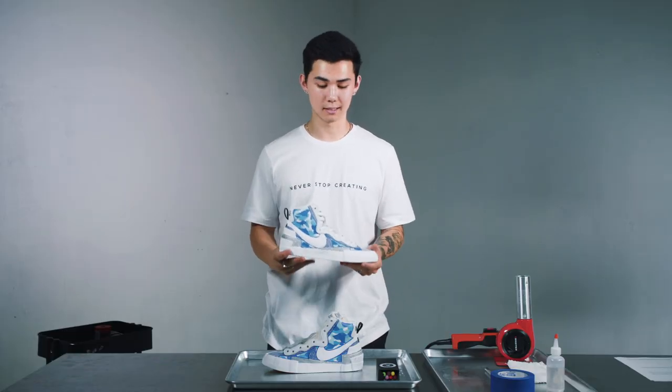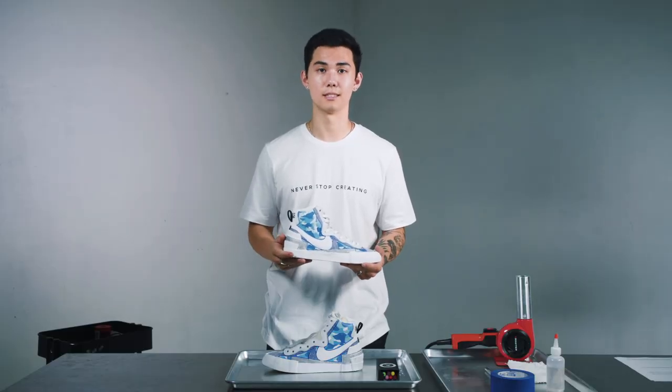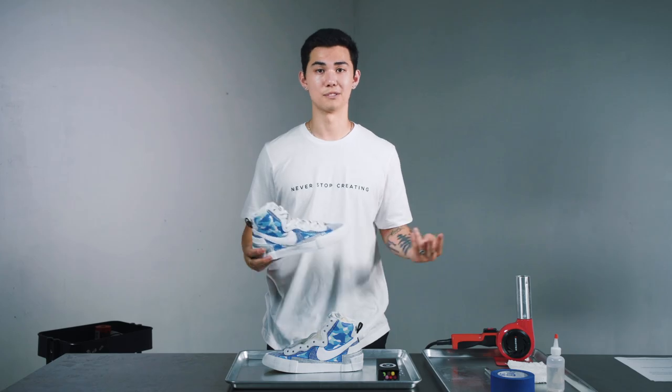Alright guys, I just finished painting these Blazers. I'm really happy with the way these turned out. I really hope you can use these techniques on your next customization project. Thanks for watching. Peace.